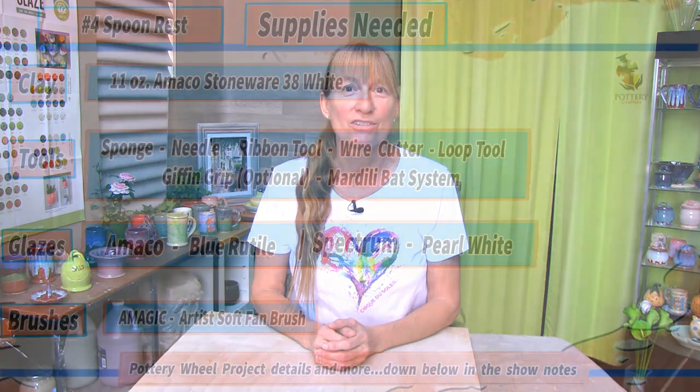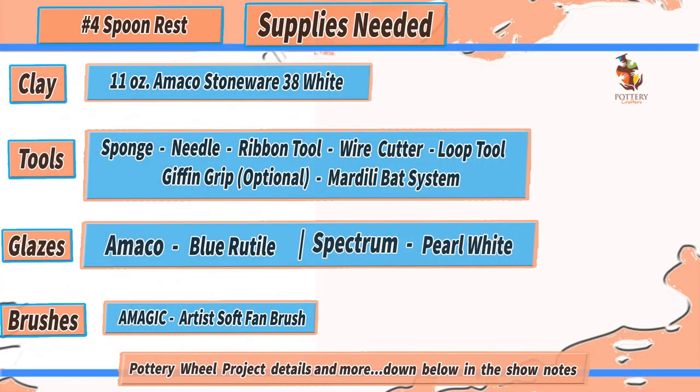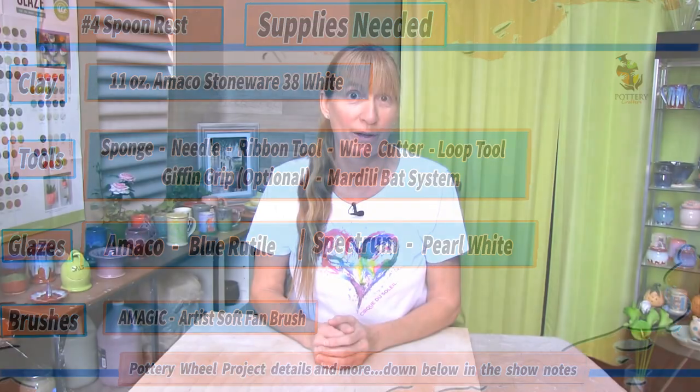Before we get started, here's a list of tools and supplies I use to make the spoon rest, which will also be down below in the show notes along with any other important information I may talk about throughout the video. The tools and supplies listed are only recommendations and items I use on a daily basis. I'll be starting with the clay already centered, so if you're having any problems centering your clay you want to check out the video up above. With that said, enjoy the video and make sure you stay to the end to see the finished piece. Let's get started.